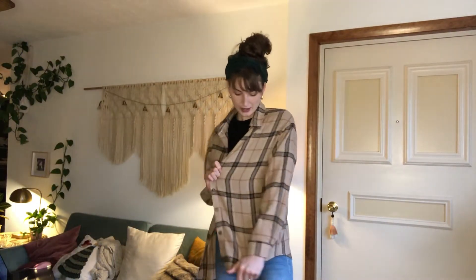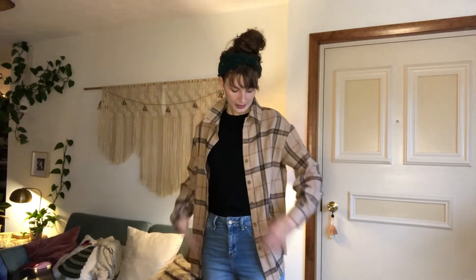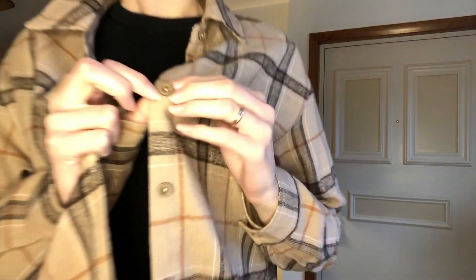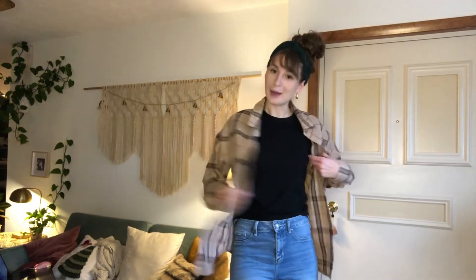It's tan and it has all these different accent colors in it like black and kind of a caramel color. It has these wood buttons on it, which I thought was a really cute touch. It's really soft, it can be machine washed, and goes with pretty much anything. I'm really happy with it.